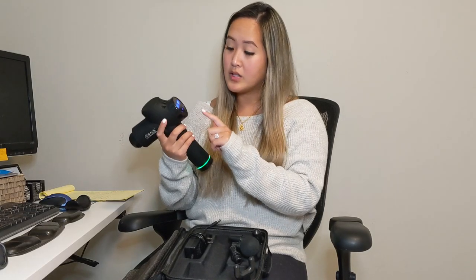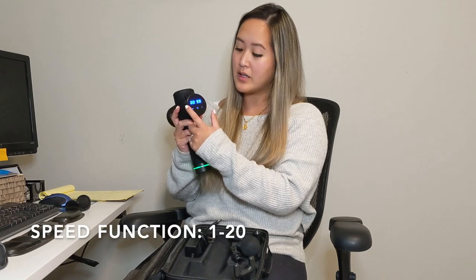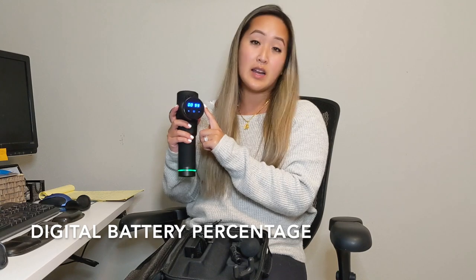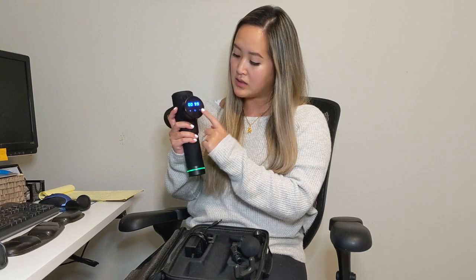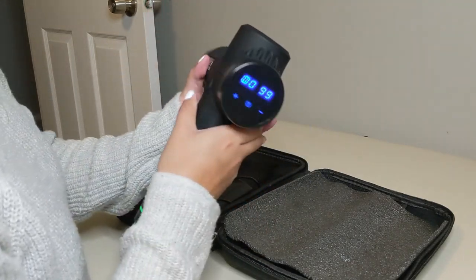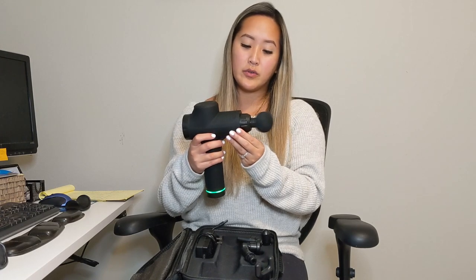To actually turn it on, there's a touch screen. On the left it indicates the power or speed — it goes from 1 to 20. On the right side is the battery percentage, currently at 99%. You have the plus which increases the speed, minus which decreases the speed, and the power button right there in the middle. I turned it on, put one of the instrument heads in, and click the middle button to start. I'll do a close-up for you guys to see.